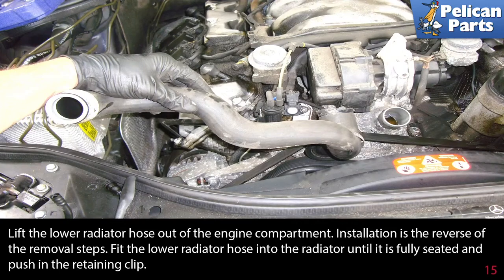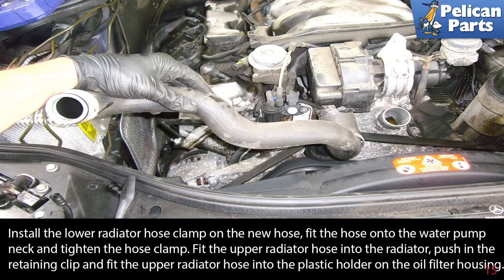Lift the radiator hose out of the engine compartment. Installation is the reverse of the removal steps. Fit the lower radiator hose into the radiator until it is fully seated and push in the retaining clip. Install the lower radiator hose clamp on the new hose. Fit the hose into the water pump neck and tighten the hose clamp.